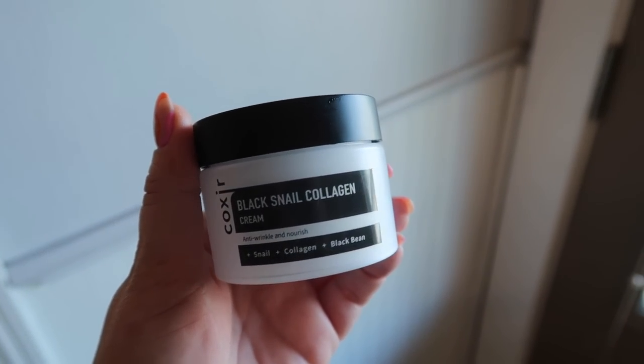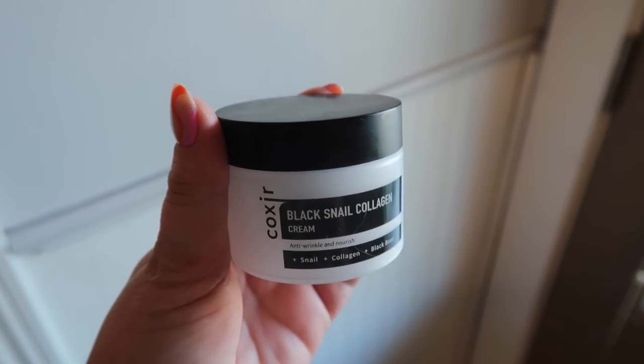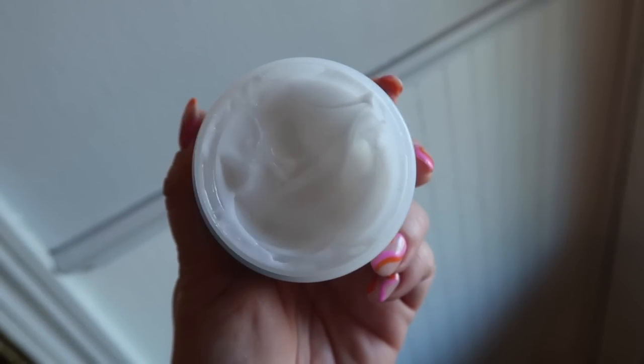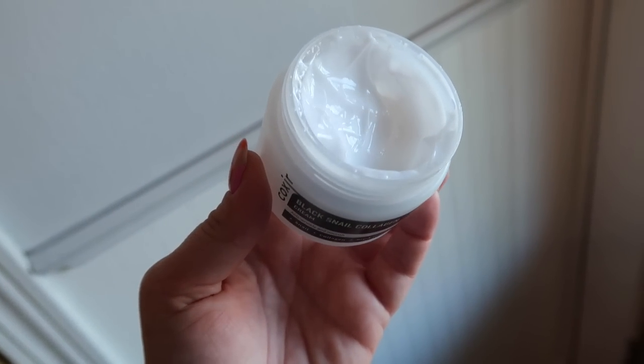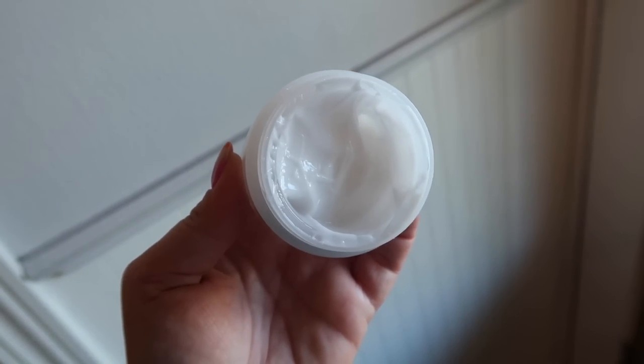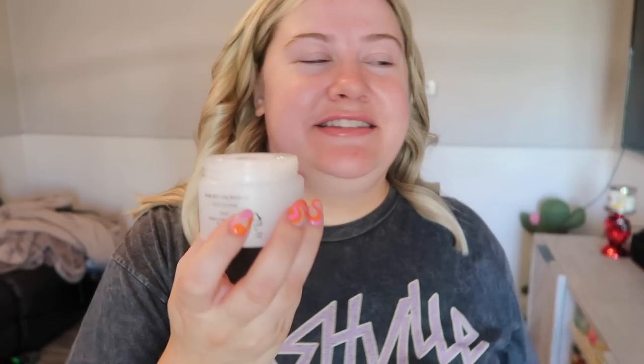It has snail mucin to help protect the skin from moisture loss and reduce blemishes — I do suffer with acne, but my skin is looking pretty great after using these products. It also has black beans to rejuvenate and nourish the skin, and collagen to diminish fine lines and help with firming and lifting. The cream has a really fun slimy texture that literally reminds you of a snail — you only need a little bit.